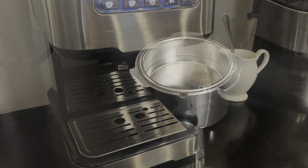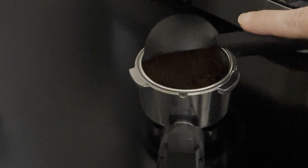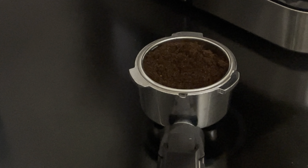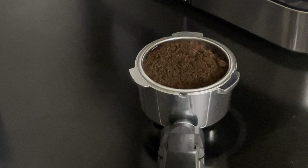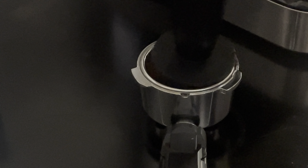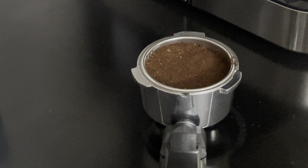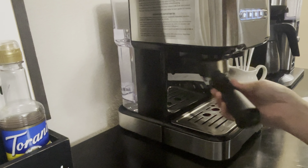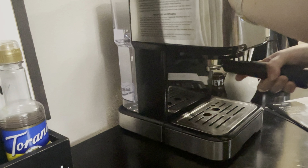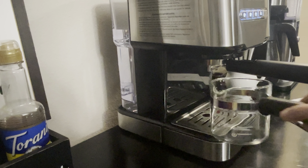Let's make an espresso. I'm going to use the double shot, so I'm going to use two scoops of finely ground coffee. After I put in the coffee, I'm going to press it down with the tamper side of the spoon. Then I'll put the portafilter back in as we practiced — positioning it to the left and turning it toward the right.